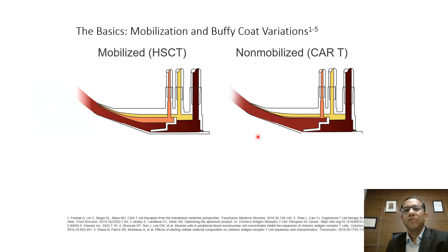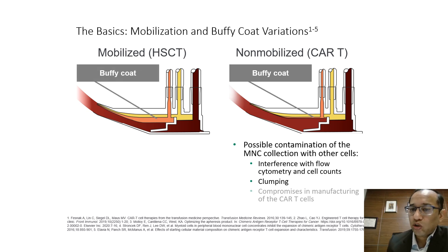Mobilization also affects buffy coat variation. In mobilized stem cell collection, the interface formed in the connector is quite good. However, in non-mobilized cases — such as when collecting for CAR-T cells — the interface is hardly formed because the cells are not mobilized. This can cause contamination of what enters the collection port, affecting yield and downstream investigations such as flow cytometry or cell count, and may compromise CAR-T cell manufacturing.